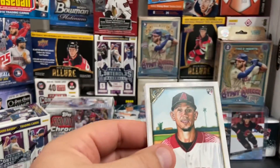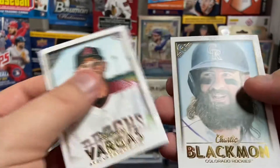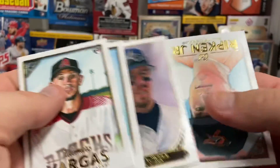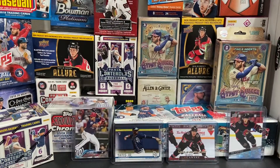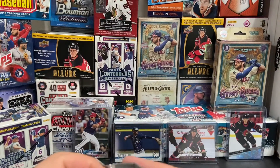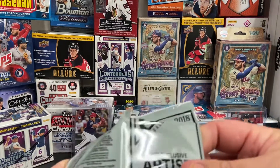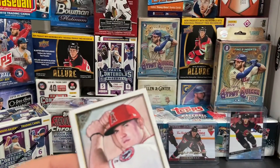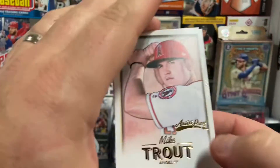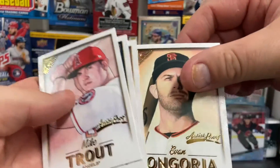This is my last regular pack. Charlie Blackmon, there's a Jeff Bagwell, and a Cal Ripken — icky card. No Soto, no Acuña Jr., no Shohei Ohtani. So I'm labeling this a bust — two blasters and no big rookies. I'm a little disappointed. So there's a Mike Trout, there's an Artist Proof card. Victor Caratini, Ian Happ Artist Proof, and Evan Longoria.